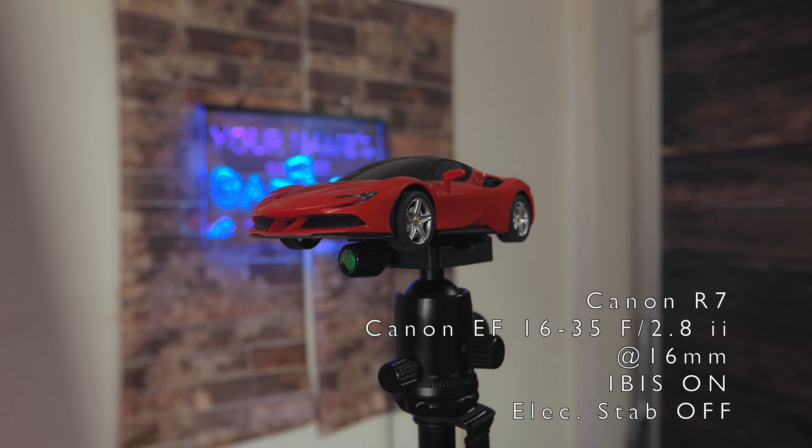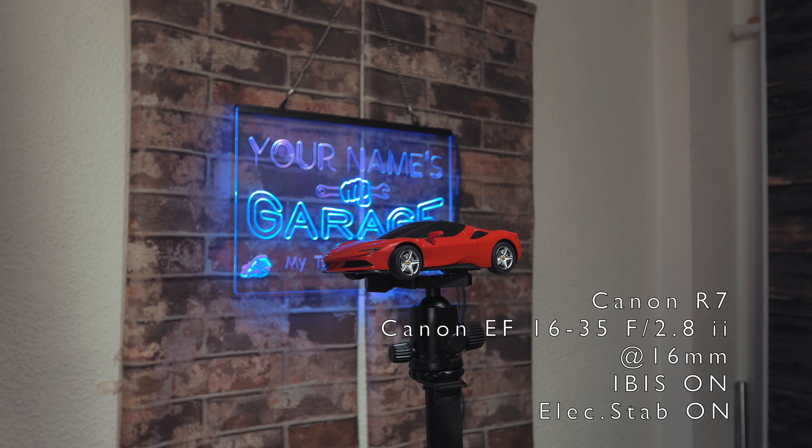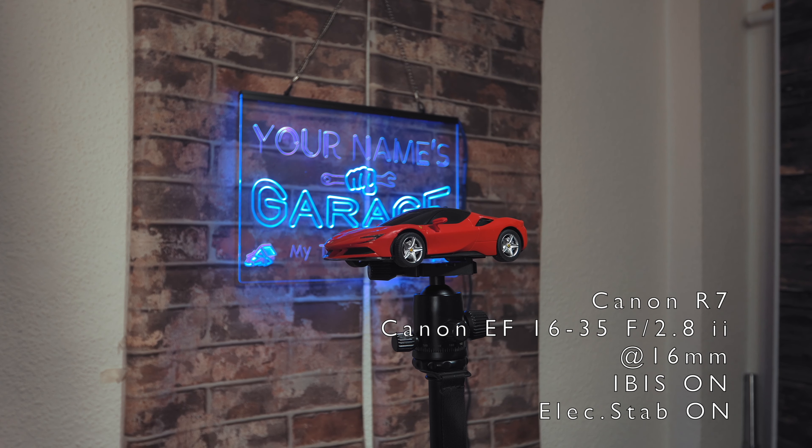I recently opened another two channels — one in Spanish and another one in Italian. If you speak or understand these languages, make sure you check them out.